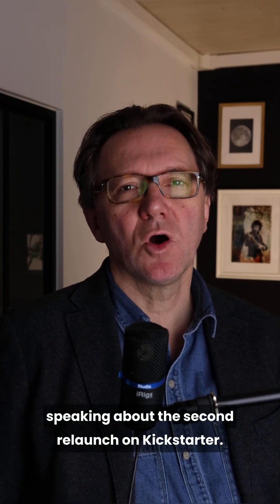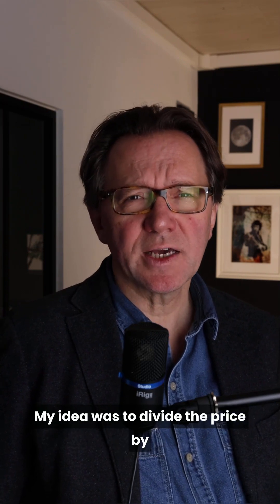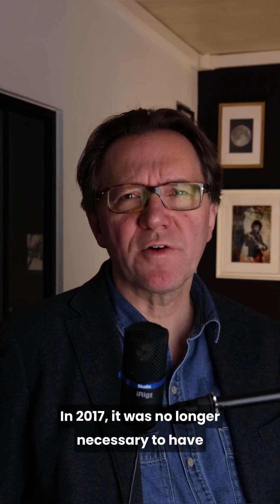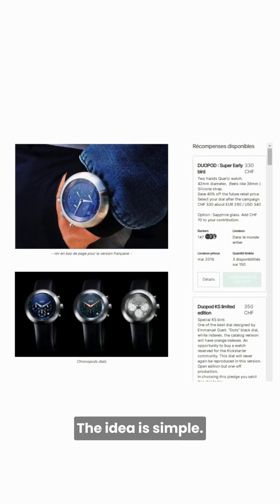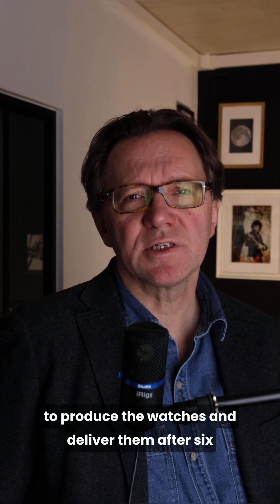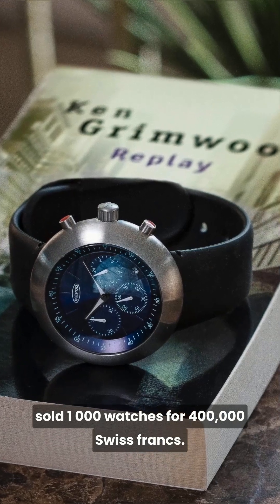The iCupod one minute talk number eight: the second relaunch on Kickstarter. In 2017, I bought the iCupod brand and design directly from the owner. My idea was to divide the price by 20, keeping the DNA and improving some details. In 2017, it was no longer necessary to have 5 million per market to launch a brand — Kickstarter was enough. Many brands were launched or revived with this collaborative platform. People prepay a product with a great discount, allowing you to produce and deliver watches after six to nine months to the backers. In October 2018, we did a Kickstarter and sold 1,000 watches for 400,000 Swiss francs. We were ready to be alive again.